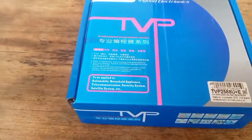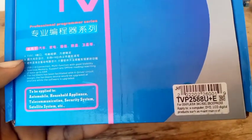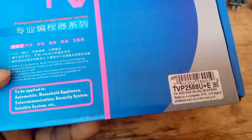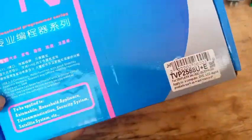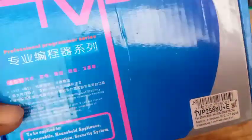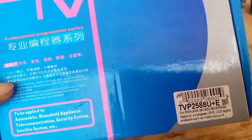Welcome to First Man Satellite. Look at this device. This is TVP2588U Plus E Programmer.